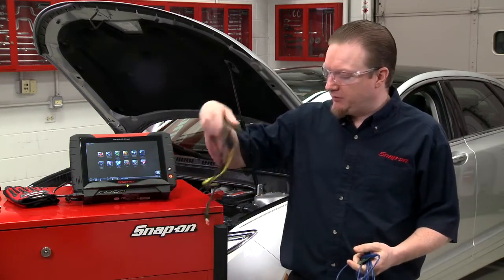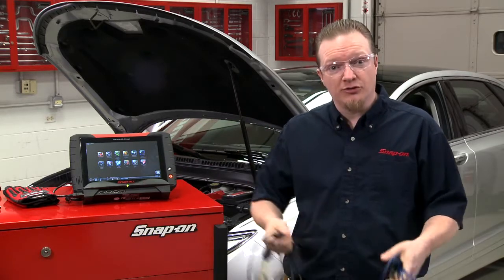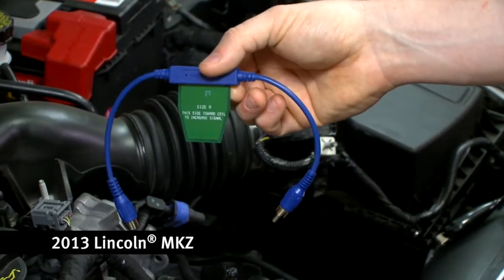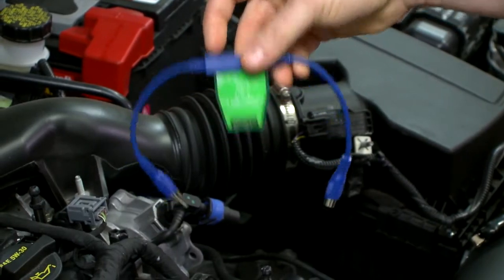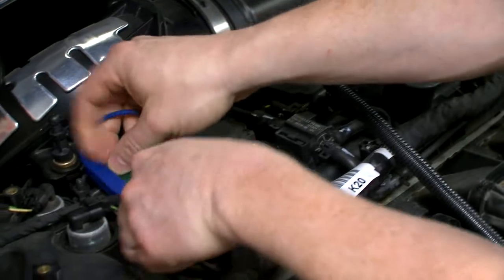To use them, you also need to use this single cylinder ignition adapter. These flag pickups have two different sides: one side to increase the signal going to the scope, and one side to decrease the signal going to the scope. You can start off with whichever side you like and set them on top of the coil here.